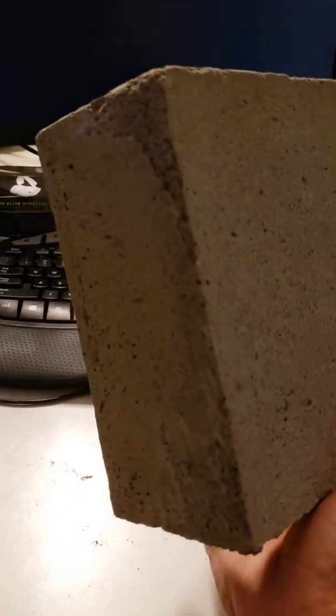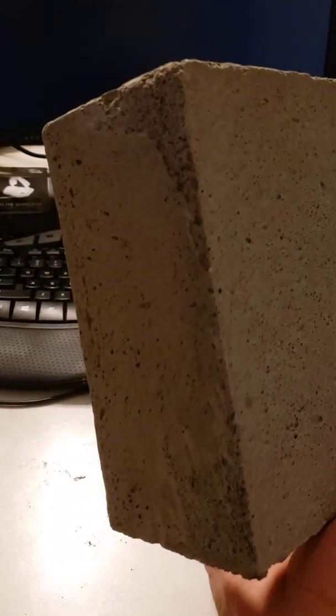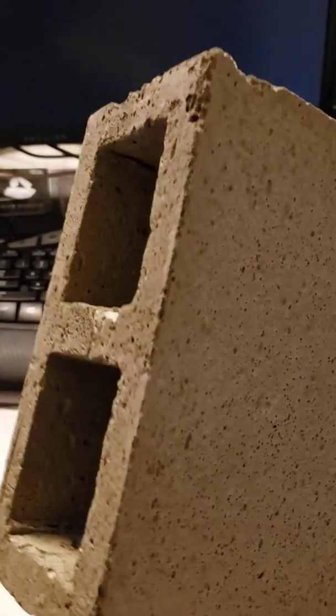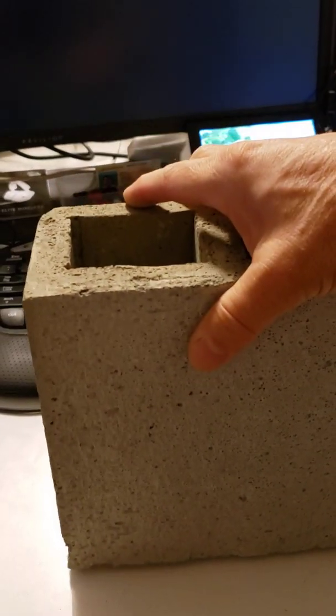A few little details here — you'll see that the edges are cast fairly accurately. There's a little bit of damage on the side, but the overall flatness is quite good. I put a lot of effort into trying to get the mold such that these four sides are good.